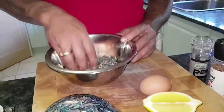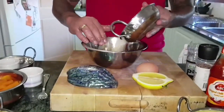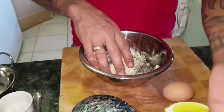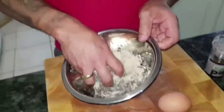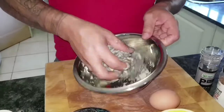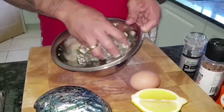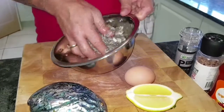I can feel that it's still too wet, so I'm going to want a bit more bread crumbs in there. We're using the egg white and the bread crumbs as a binding agent. I can feel now that it's much better — it's starting to stick together.